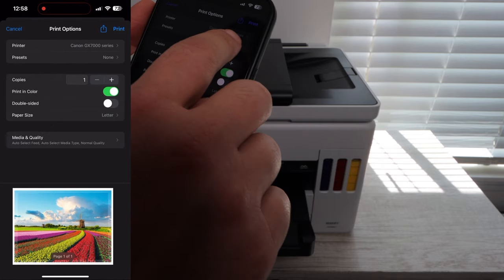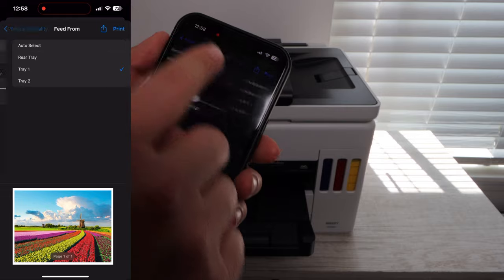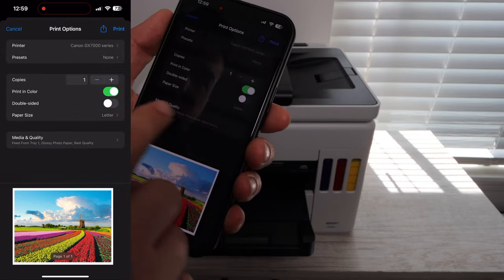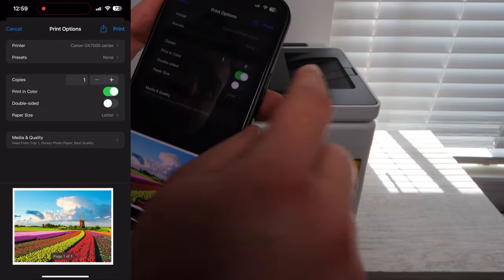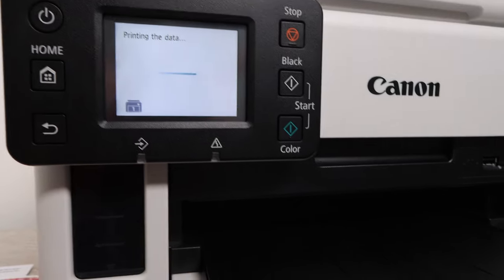Now we move on to our next photo. This one has a lot more color in it, and that's what I try to do in these videos — get really colorful photos so you can see that the printer is able to handle a wide range of color and do it well with really good print quality.